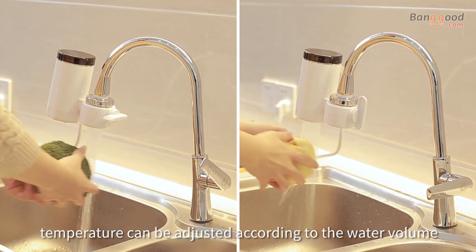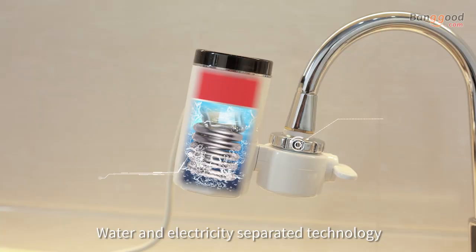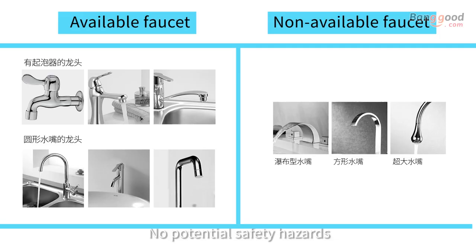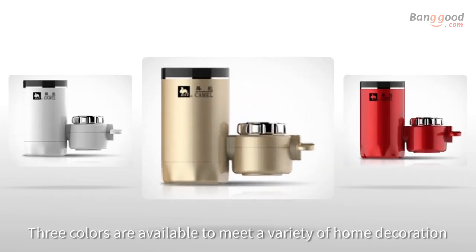Temperature can be adjusted according to the water volume. Water and electricity separated technology with no leakage of water and electricity — no potential safety hazards. Three colors are available to meet a variety of home decoration needs.